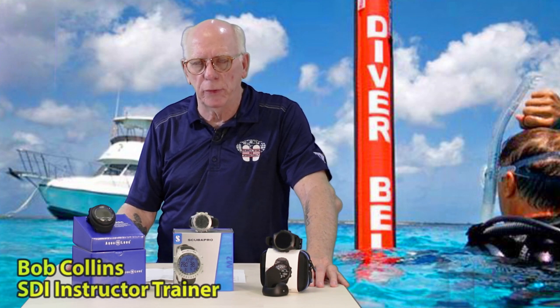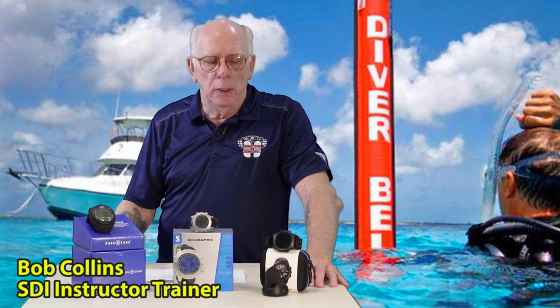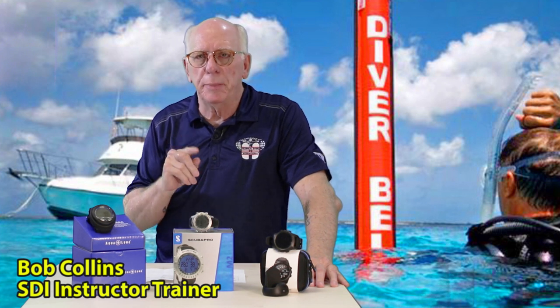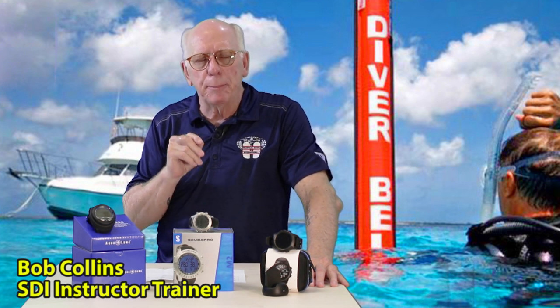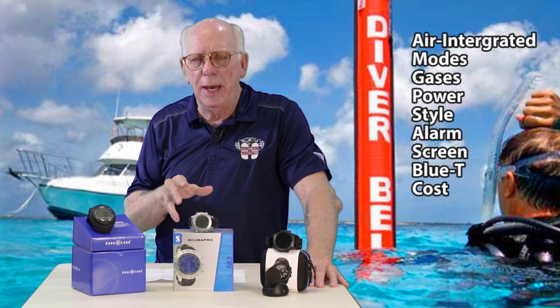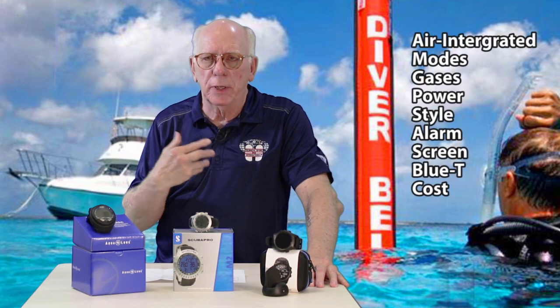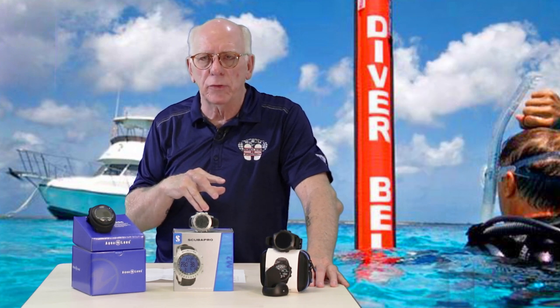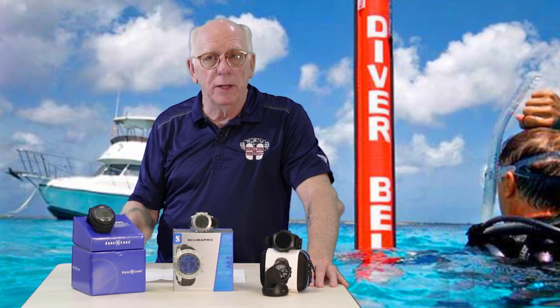Wow, it's amazing how things have changed with dive computers over the years. I've got three excellent dive computers that we're going to be talking about. A lot of people come in the store and call asking, 'Hey, what's the most computer I can get for my budget?' So I'm going to be talking about these three and I think you're going to enjoy it.